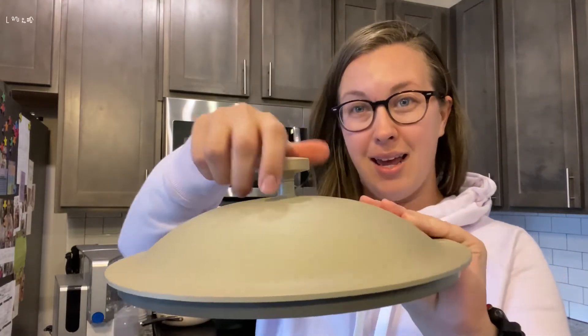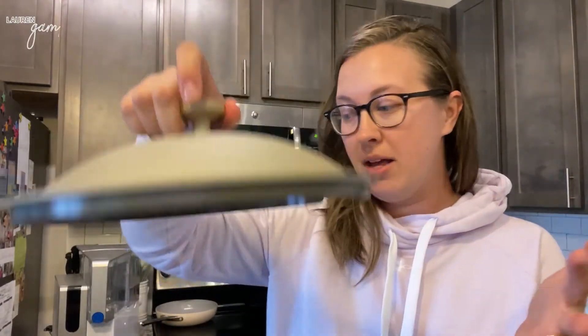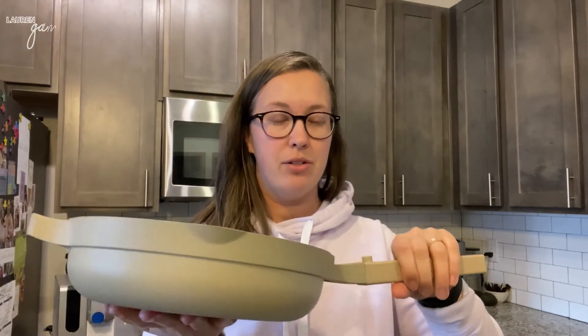The lid has this little knob that doesn't get hot either, so you can pick it up without any oven mitt or protection. The only con I would give it is that it is not oven safe — it's for stovetop only. That said, you can use it for any type of stovetop that you have, so it's safe with all stovetops.